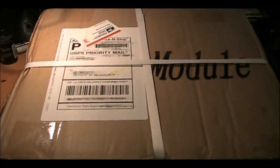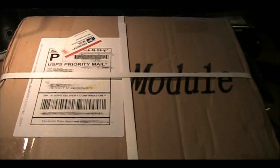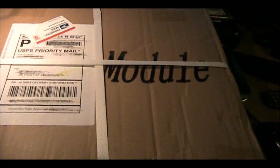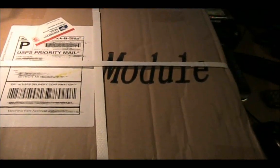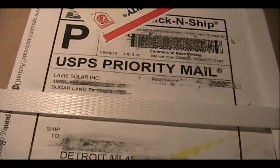I'm back again with a quick unboxing and demo. This is actually the solar panel I ordered off of eBay that I posted a video about. I believe the video was entitled '10 Watt Panels for $29.99 Shipped,' and it was from Levy Solar Incorporated.